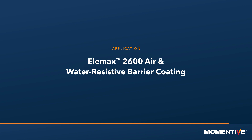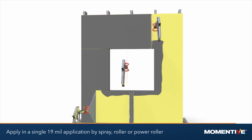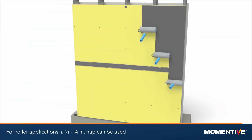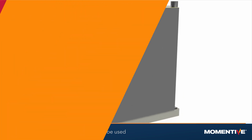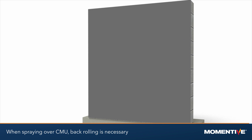Elemax 2600 air and water resistive barrier coating application. Apply in a single coat application at 19 mils wet, as measured using a wet film thickness gauge. For roller applications, a half inch to three quarter inch NAP can be used. When spraying over CMU, back rolling is necessary.